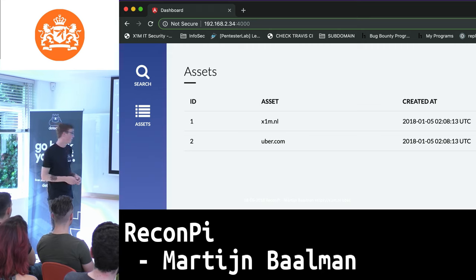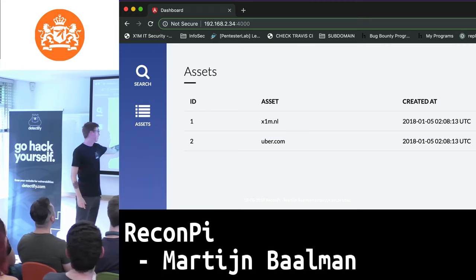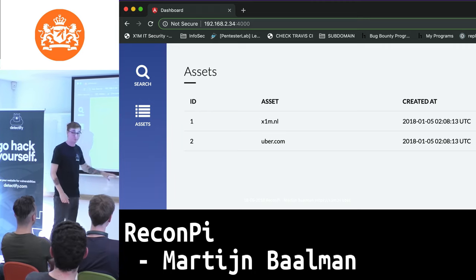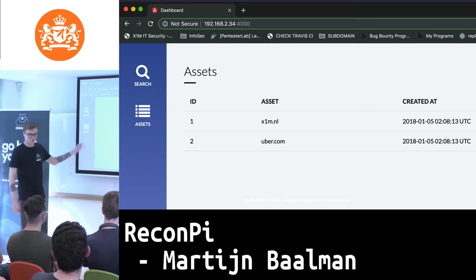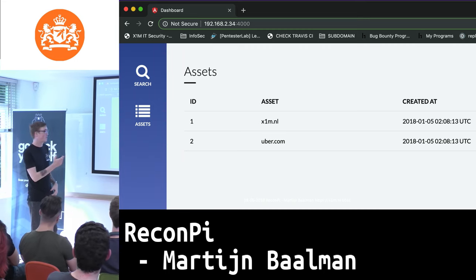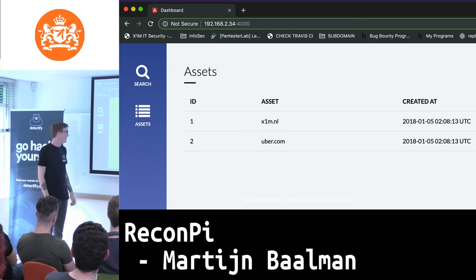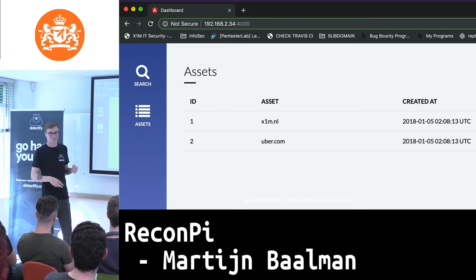It will look something like this. I've run two scans on one of our public bug bounty programs and websites. If you click on it, you get a complete list of all the subdomains. The dashboard is a bit limited right now — it only shows assets and when they were created. I wanted to bring in the IP address and port data, but I'm not really doing a lot of development these days, so it's a bit of an uncared-for child.